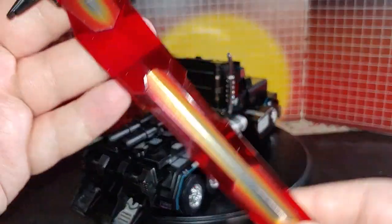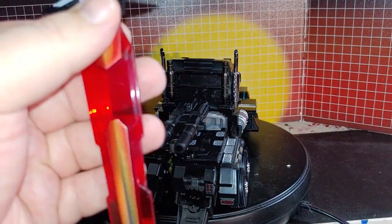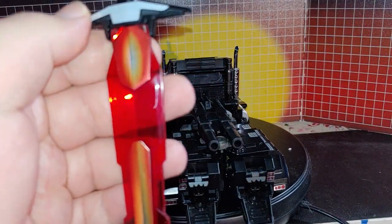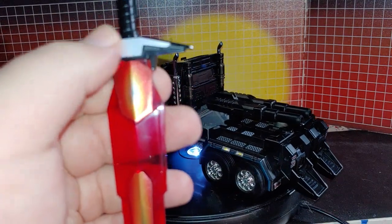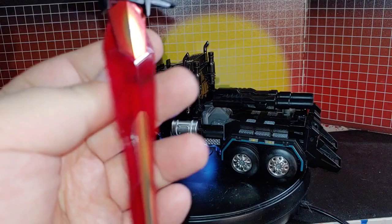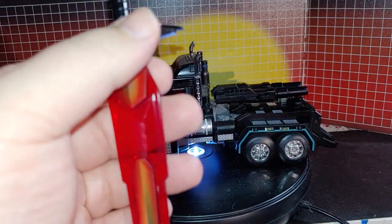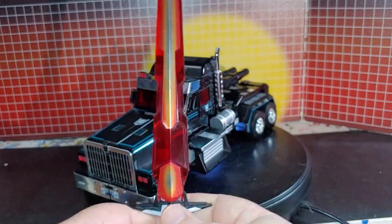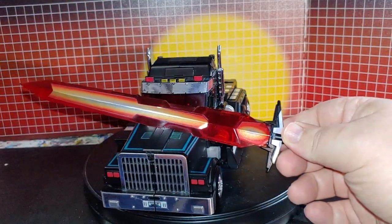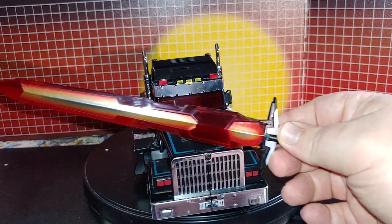For the sword, there was an optional decal — they had an optional Decepticon logo here for the head, and this one here. This looks awesome now.